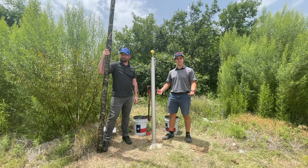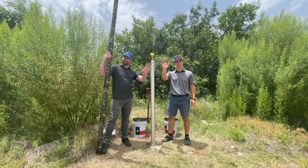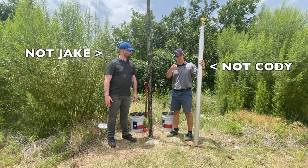Thanks for watching our install video. I'm still Jake, that's Cody. Thanks for watching. Bye-bye. That's Jake, I'm Cody — see you next time.